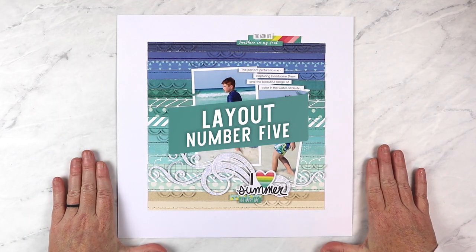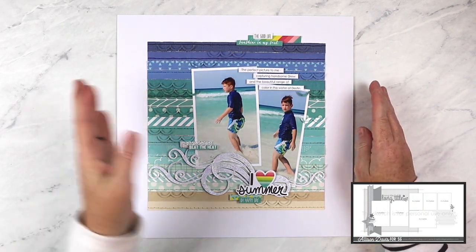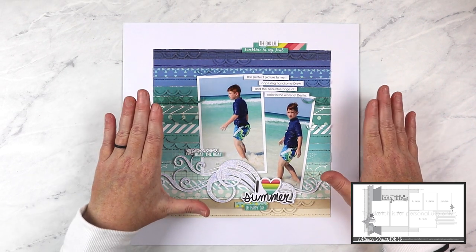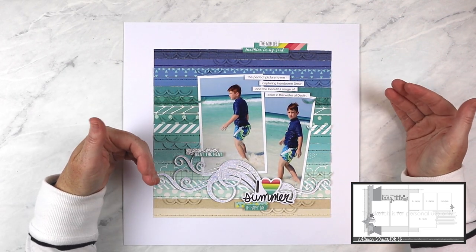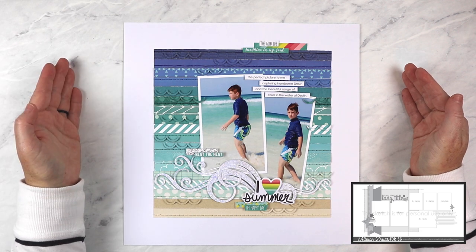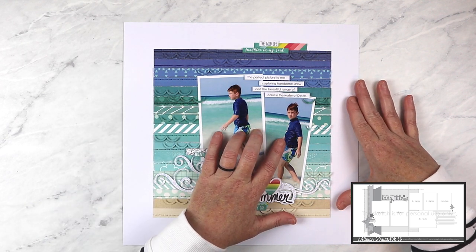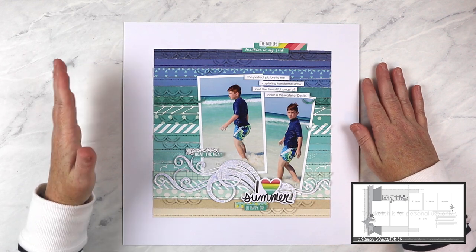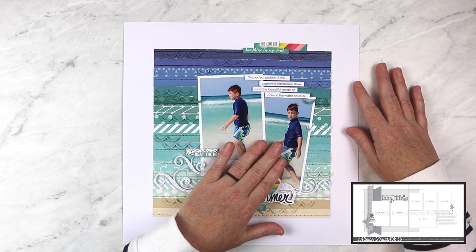It's always a Sketch Support tradition with the last layout to show that the size of the sketch doesn't have to determine the size of your layout. Two-page sketches can be easily adapted to create a one-page layout — you can always make a two-page sketch work for a one-page layout or vice versa. The easiest approach is to simply split the layout in two and use one side for a one-page layout, and that's exactly what I did here. I had two photos of Drew at the beach that fit perfectly with the left side of the sketch.